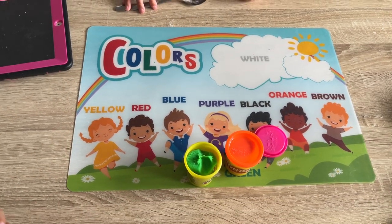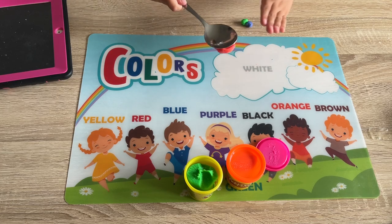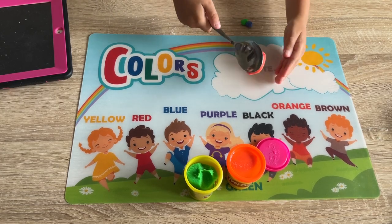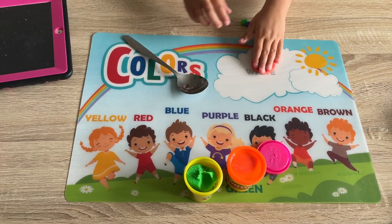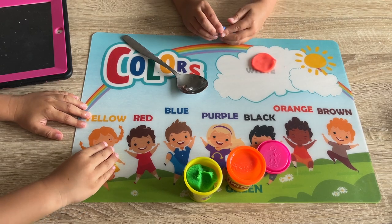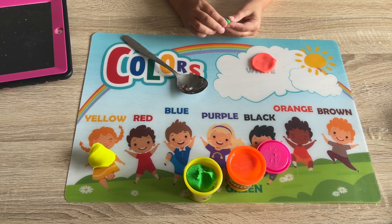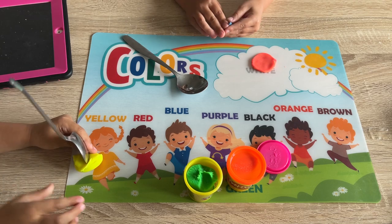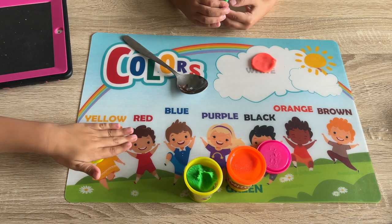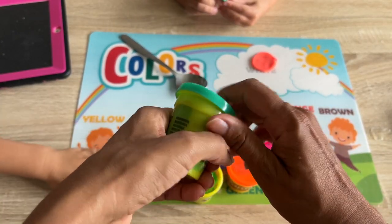Okay, you can stay where you are. I'll put them in mine. Let's flatten this one. I'll put them in mine. Okay, we're not going to take it all out — we're trying to experiment here. You keep mixing yours.